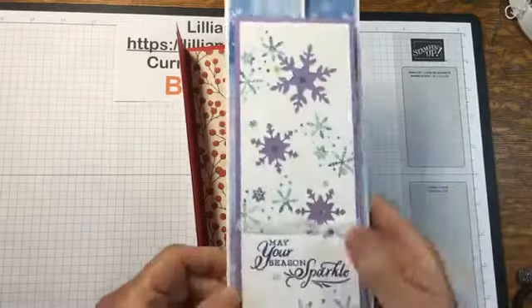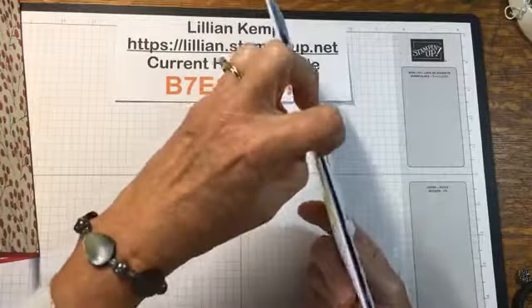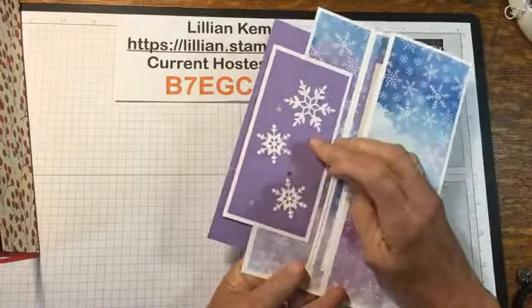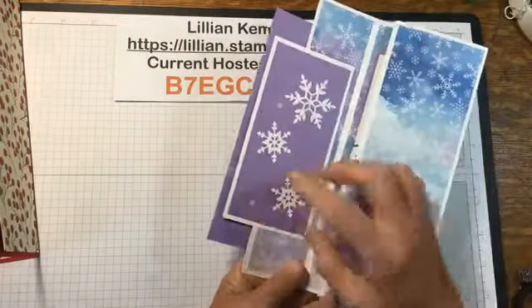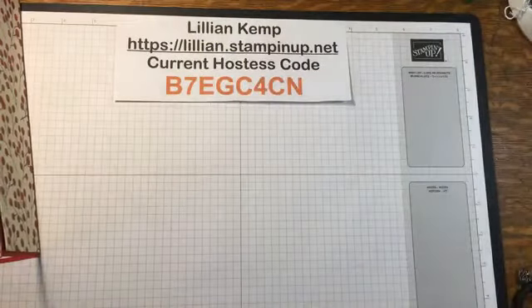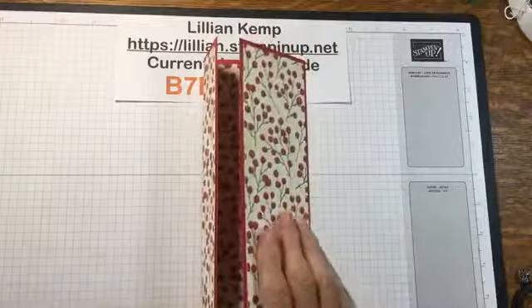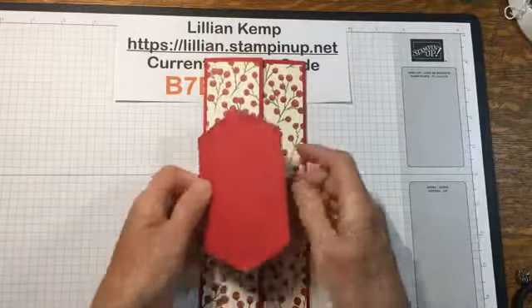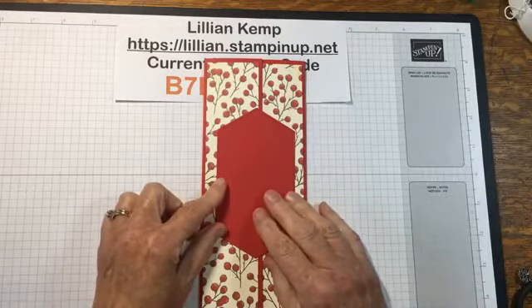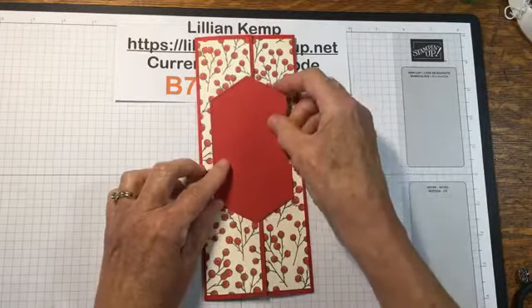The original card — I just cut rectangles to put on the front on dimensionals, and here I made sure this rectangle was smaller just to tidy that up, then put a rectangle here. I'm going to go with the stitched nested framelits on this one to give a slightly different look — I'll use the very largest one and put it here like that.